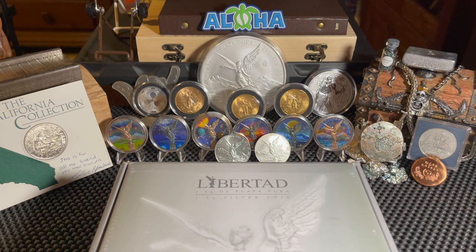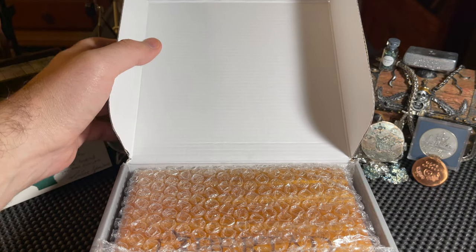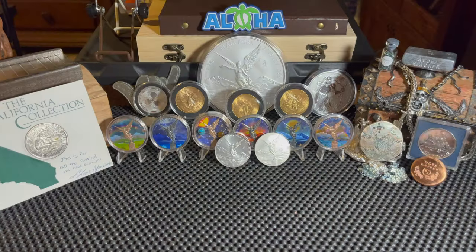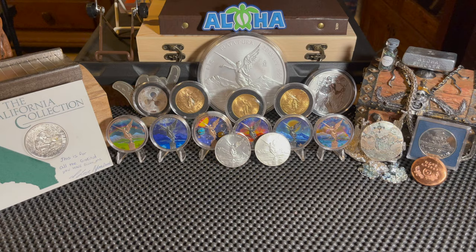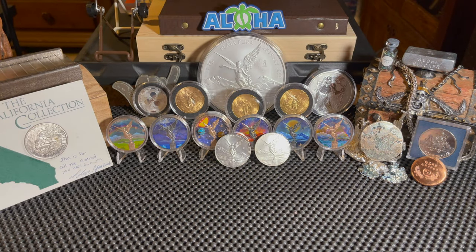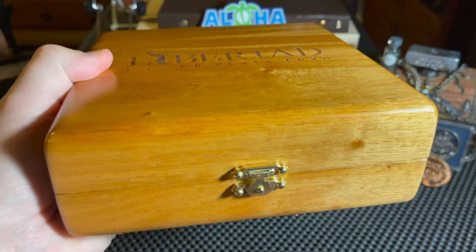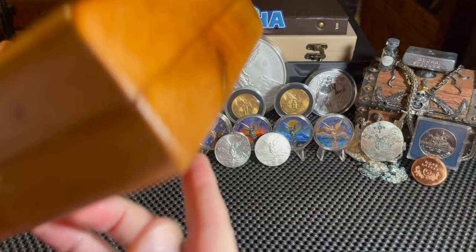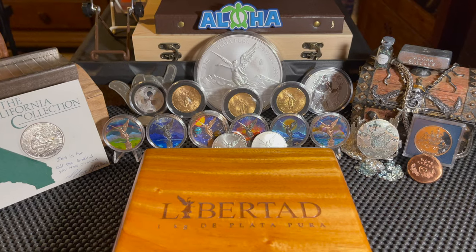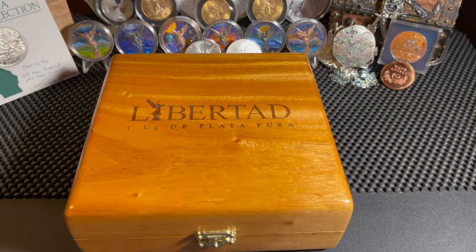So here is the box — are you guys ready to go inside and see what's inside? This isn't just any Libertad, my friends — this is not just any kilo Libertad. Look at that, it's inside some plastic rack. Let me pull this out — it looks like we have a gorgeous inner box inside the outer box. Let me pull it out of the plastic — look at that! That is beautiful. Look at this wooden box, it's just gorgeous.